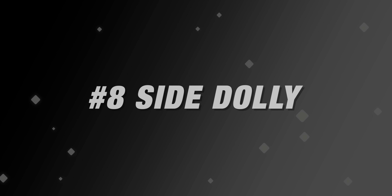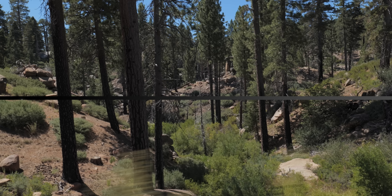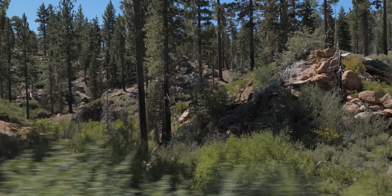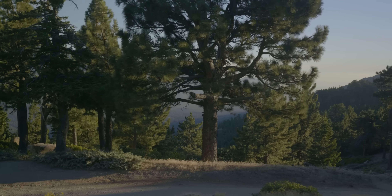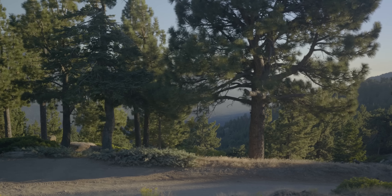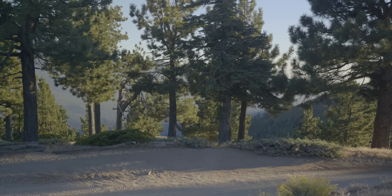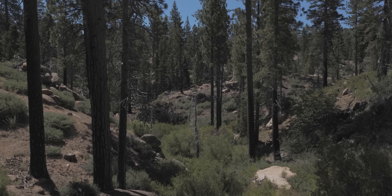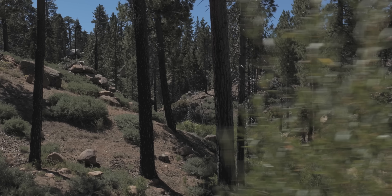Another shot I always like to get with a gimbal is a dolly shot. Put it in lock mode, point it at a scene, and move left to right — whether you're on a vehicle, a one wheel, or just walking. I love these shots where you're drifting through a scene like looking out the side window of a car, letting the scene pass by. To make it even more interesting, find places with different layers of objects. In this scene there are trees close, in the middle, and super far away. Because of the sideways motion, you get a parallax effect that looks really good, especially on a long lens.